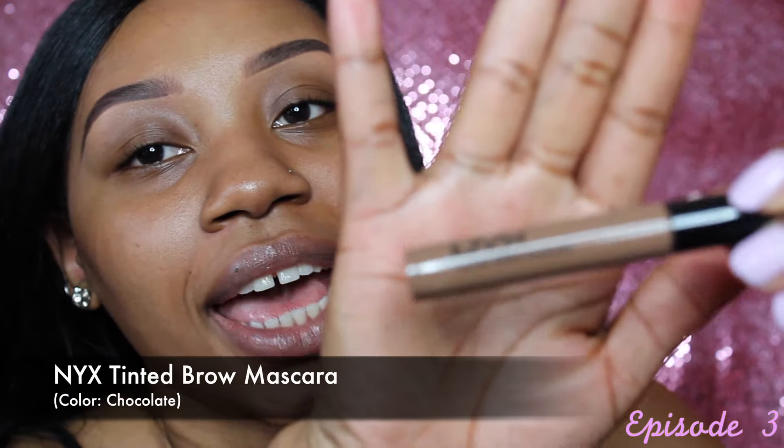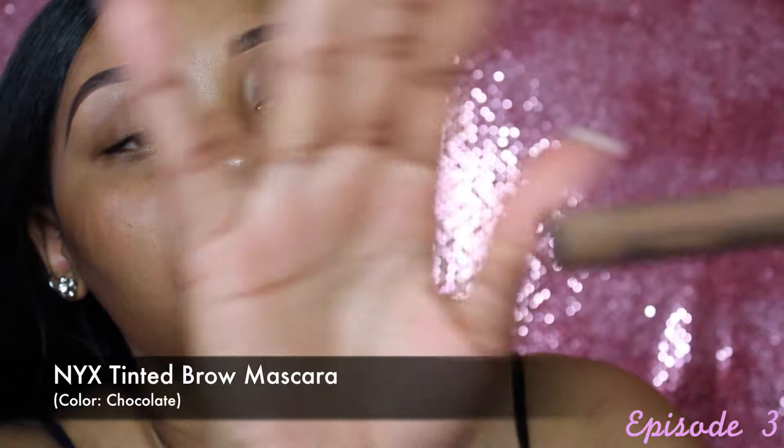There are still two more steps. I go in with this NYX Brow Gel in the color Chocolate — it's optional too, but it helps clean up the brows so that instead of looking harsh, they look smooth.